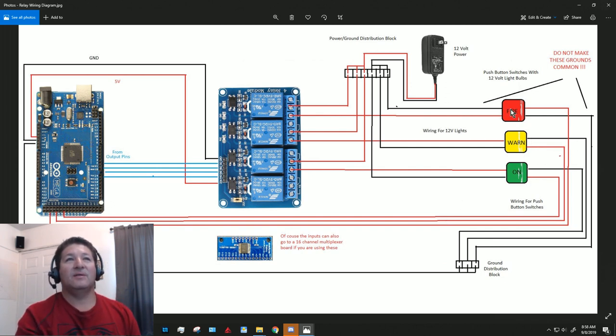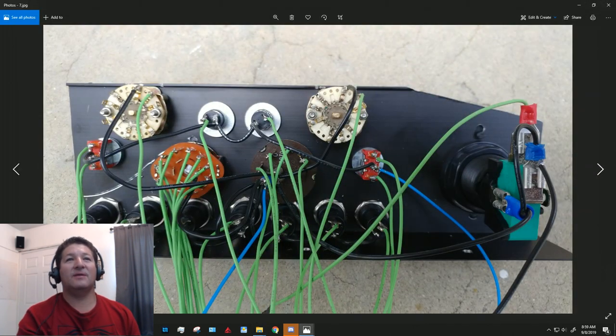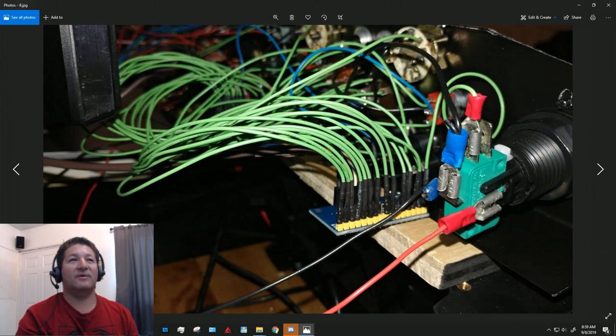One very important thing: do not connect the grounds from the 12-volt power supply with the grounds from the Arduino for the switches. I made that mistake — the ground going to the light bulb was shared with the common for the switch, and what happened is it was sending 12 volts through the multiplexer boards. They were overheating like crazy, almost as hot as an iron.